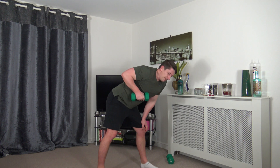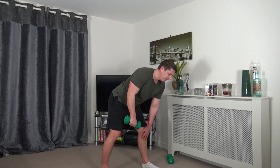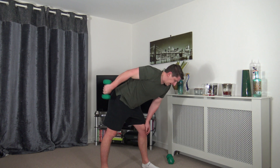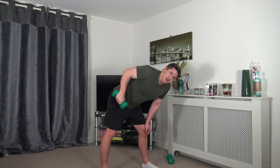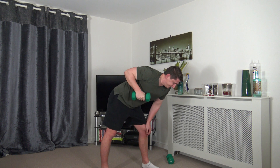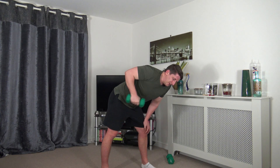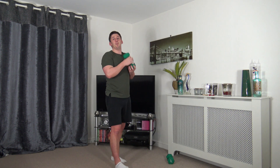Pop one weight down — or do both at the same time to make it harder — for tricep kickbacks. Squeeze the core back in and hold that position. Extend the back — this is a sweaty workout! Squeeze those triceps as you go back. Breathe out as you extend back.